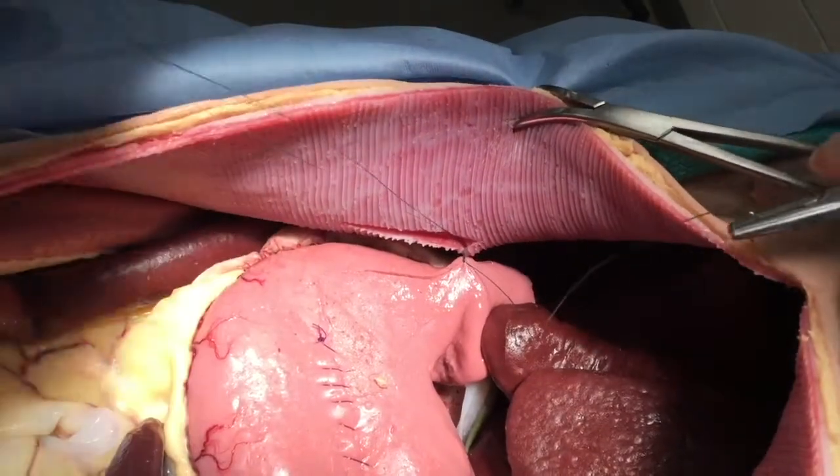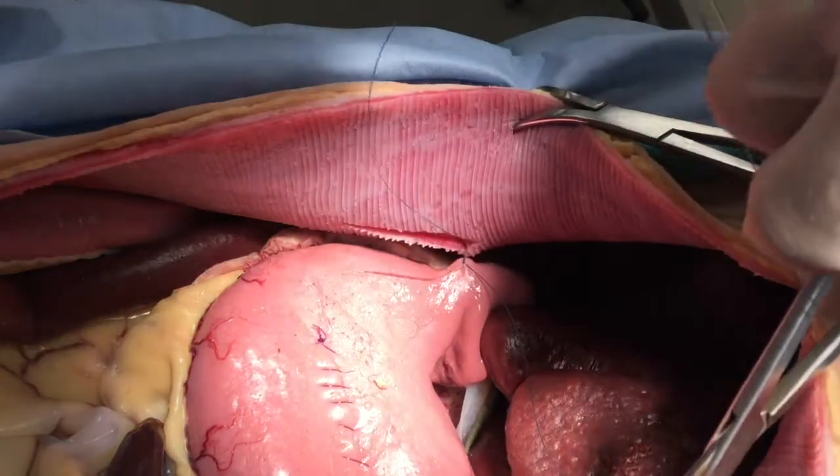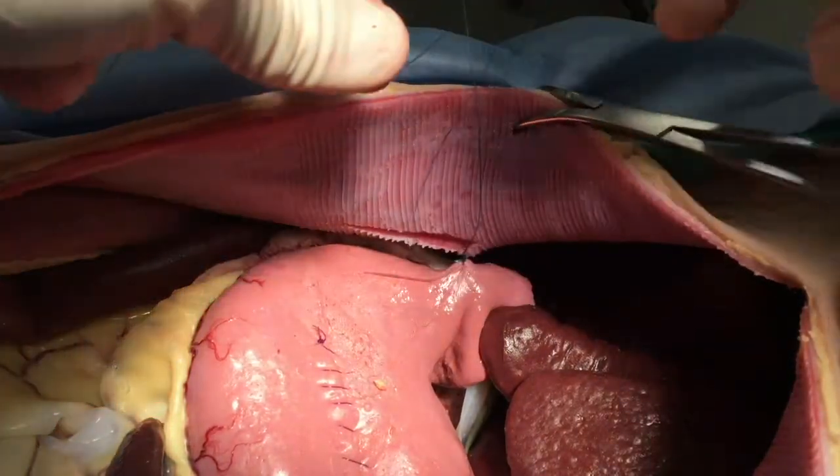You can see that once that first suture is tied, the stomach should be well opposed to the body wall. This should not be a crushing suture, just an appositional amount of tension.